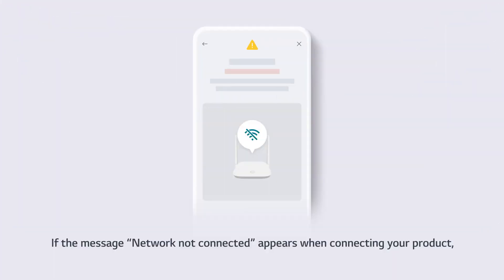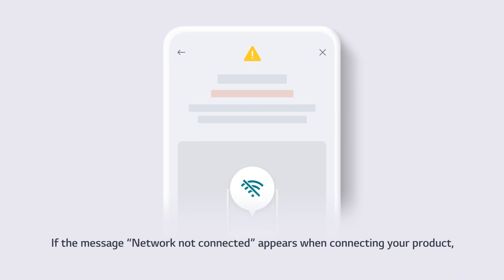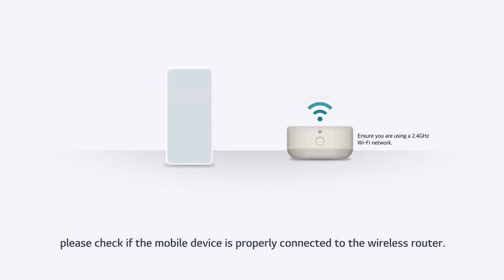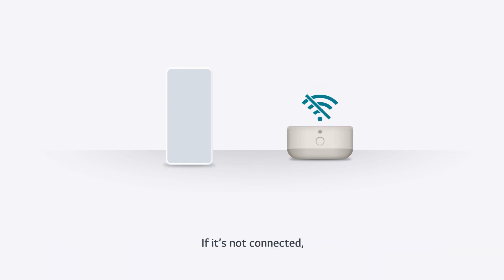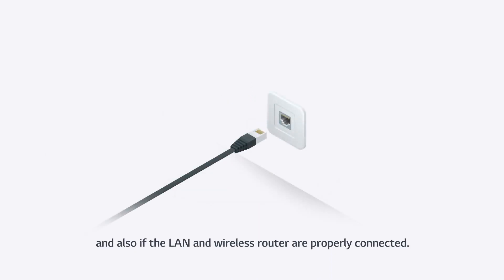Network Not Connected Message. If the message 'Network Not Connected' appears when connecting your product, please check if the mobile device is properly connected to the wireless router. If it's not connected, please check if the wireless router is turned on and also if the LAN and wireless router are properly connected.